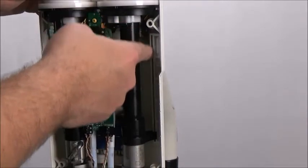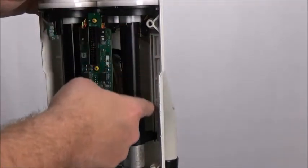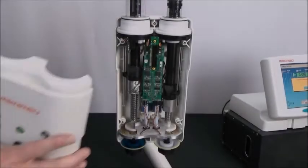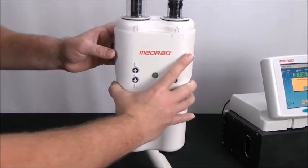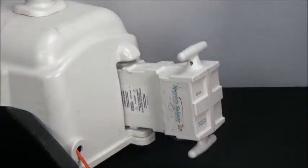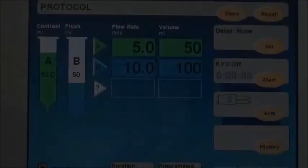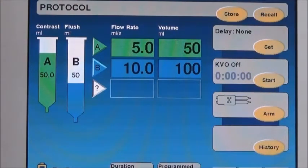Ensure the guide runner is still properly placed along the guides. Reinstall the front head cover and push the battery back in and allow the system to reinitialize. Ensure the volume showing on the display is the same as the volume shown in the syringe — 50 milliliters.